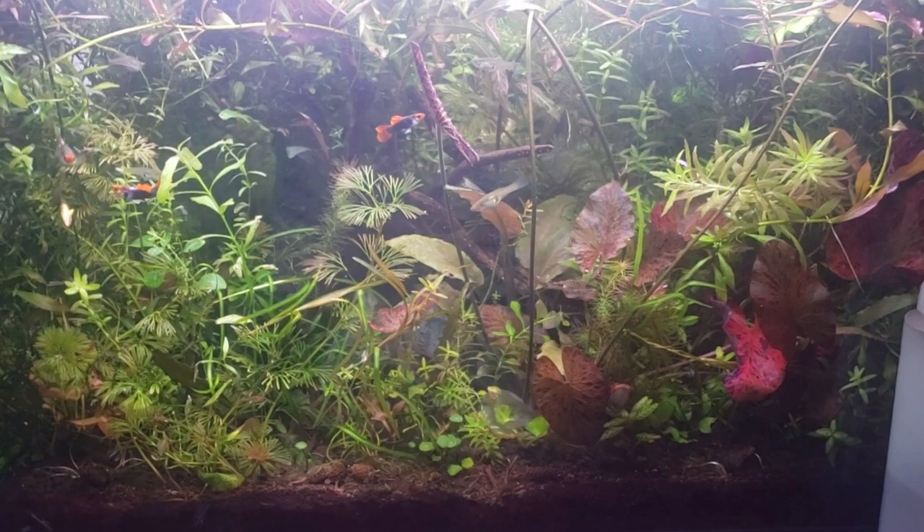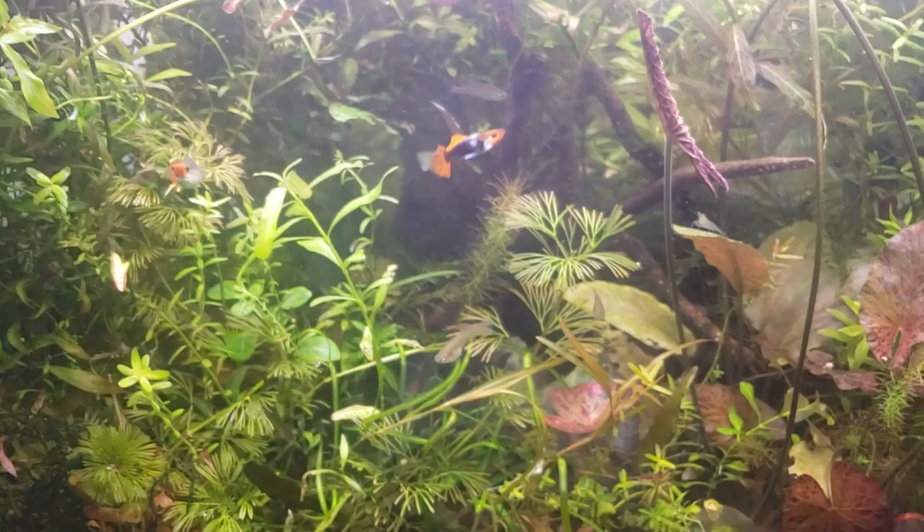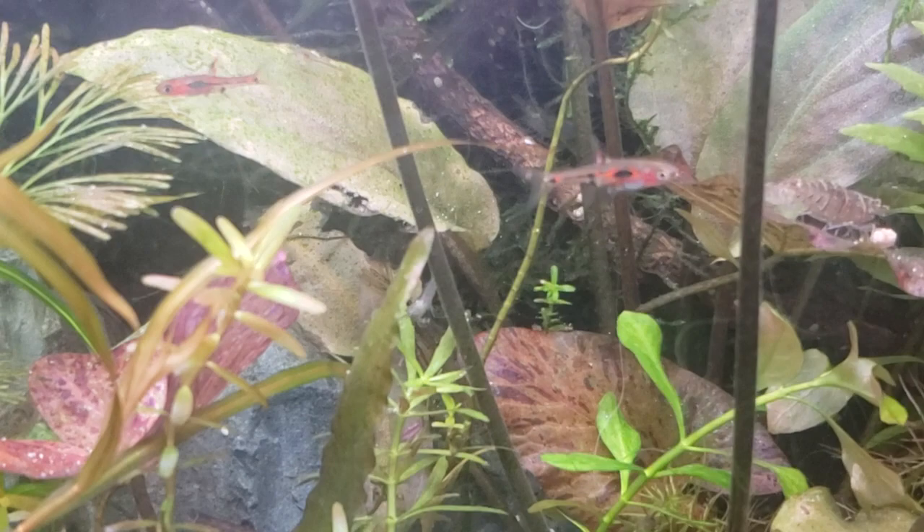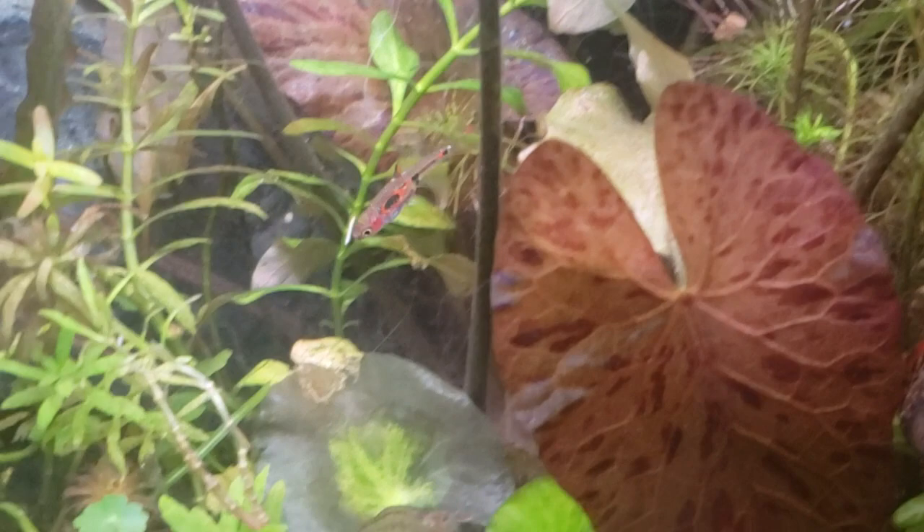If you get six of them, do not get less than six. They won't behave well — they'll be depressed, they won't color up, and they won't change colors, which is really fun to watch. That's another reason I like these guys more than chili rasboras: you get this beautiful peach color, the electric pink, and that weird iridescent blue belly.